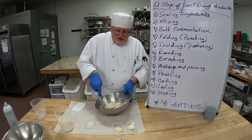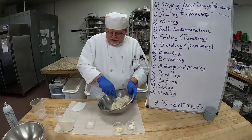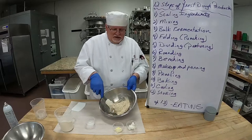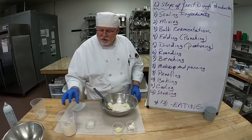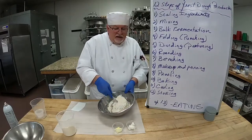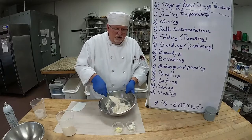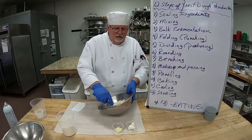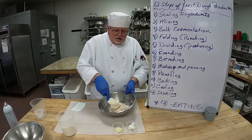Scrape the sides — you don't want any chunks anywhere. I have a bowl scraper I'm going to switch to in a minute. Add a little bit more flour. Now we can throw in our salt. Salt is so important because it's going to inhibit the yeast growth and it's going to strengthen the gluten. Now that we're mixing it in while it's still wet, it'll dissolve and work really well with the yeast.